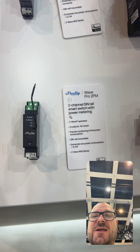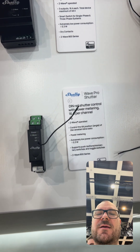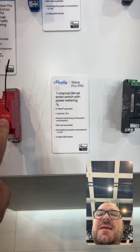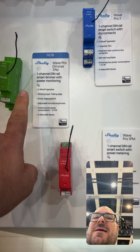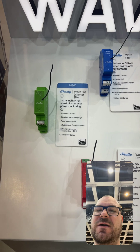There is another version which is more or less the same but is for shutter control. We also have the functional PM module — the power metering module — and the new green one, which is the dimmer module for Z-Wave.